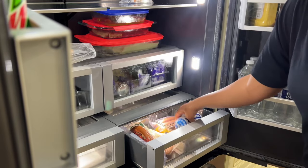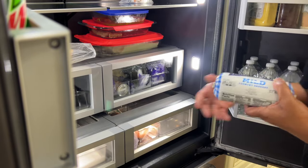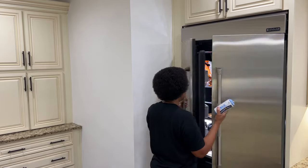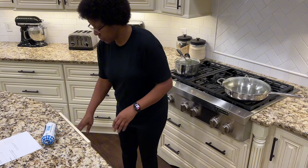This recipe calls for two pounds of pork sausage. I'm going to use this Tennessee Pride mild country sausage that I purchased at Walmart. I think the hardest part of this recipe was opening the sausage.